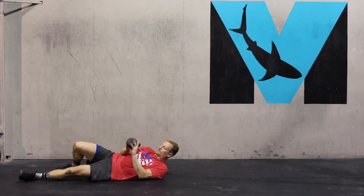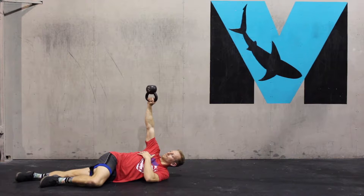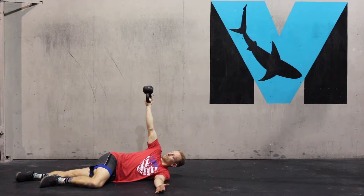This is our sideline kettlebell bottoms-up screwdriver. We're going to be lying on the side, and we're going to internally and externally rotate the arm in space, creating some good compressive forces within the shoulder.